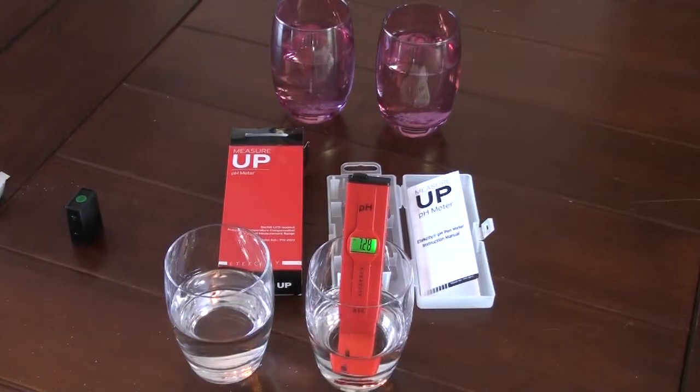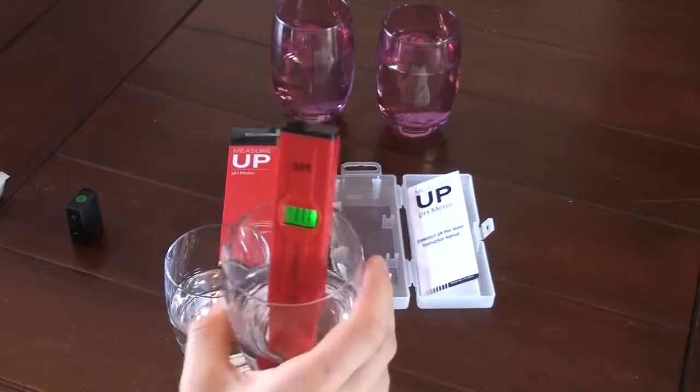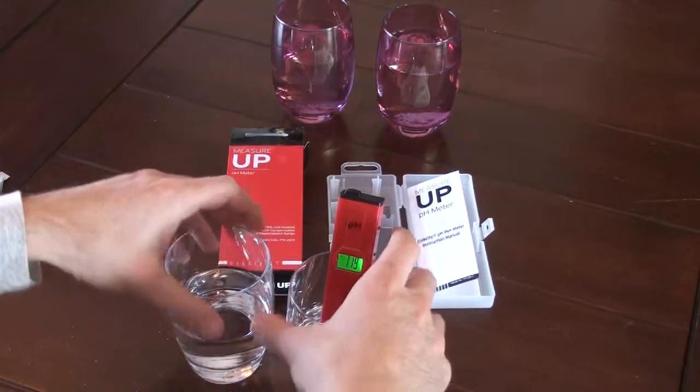And this is the filtered water, so filtered water should be more acidic. The filtering removes a lot of the minerals and salts, and those would typically be bases, so the water stays more acidic once those are removed. It looks like it's stabilizing around 7.18 to 7.17 — very obviously well within limits for drinking water.